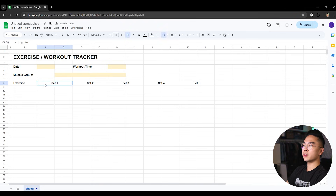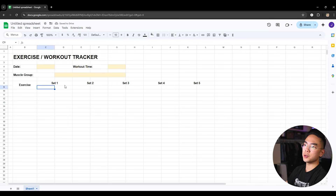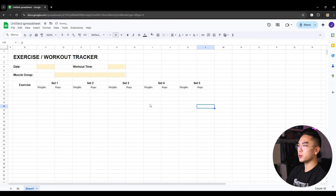I can also merge the two exercise cells together, because the next row over is going to show the different weights and reps for each set. I'll center align it and vertically align it to the middle so it looks better. So under Set 1 we have weights and reps — weights meaning how much you lifted and reps being how many times you did it in a set. I can stretch that pattern so it copies over: weights, reps, weights, reps, over and over, and I'll center align all of those as well.